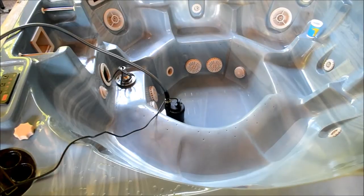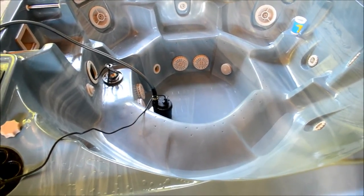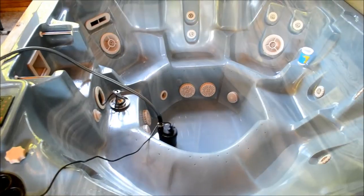Out of a grade from an F through an A, for the money I'd give this thing like a B, maybe even a B+. If it emptied it super fast I'd probably be a little bit more afraid of it. But B+, no problems with it. This is the third time I've used it to empty this over a course of about a year and a half, just for routine maintenance and cleaning.